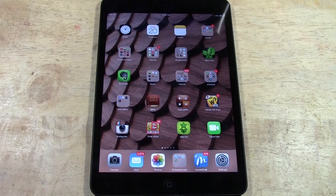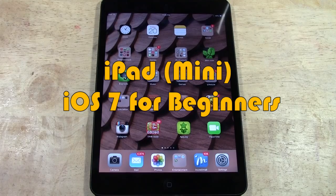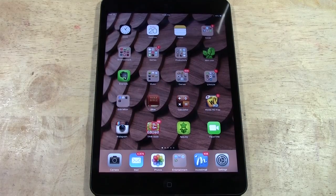Welcome from H2 Tech Videos. Today I'm going to be going over iOS 7 for beginners on the iPad and iPad mini. The whole point of this video is to basically get you up to date on some of the newer features that have been added to the iPad with the new update, so that you can use your iPad and enjoy it, because some of the changes they've made are pretty big.